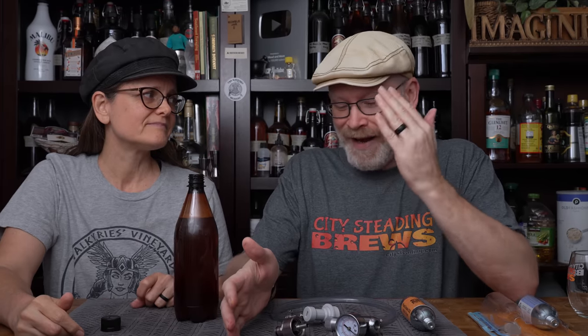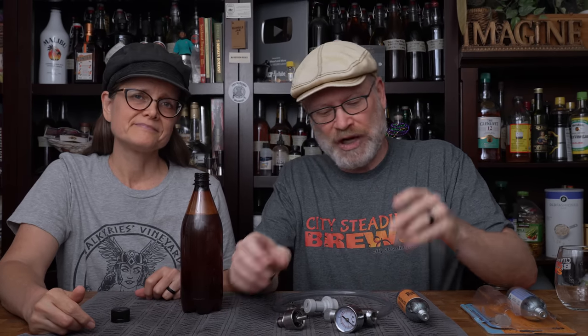Natural carbonation has been difficult, so we've tried to come up with some force carb methods we can use, and I just thought let's put a video together. I have never used this, but I know how it works — believe it or not — and I got it from Amazon. I figured let's give it a shot.